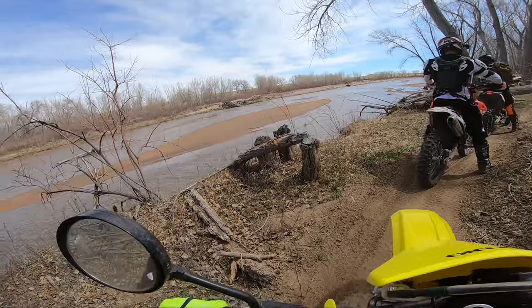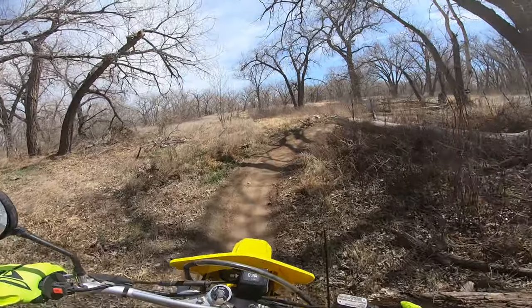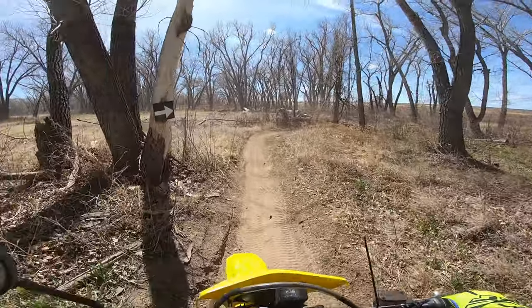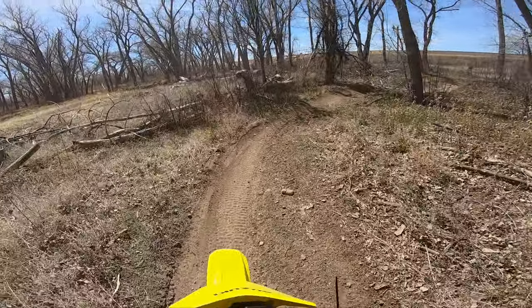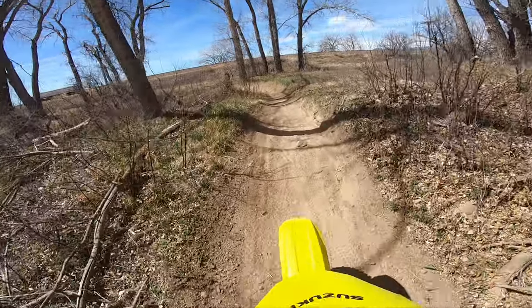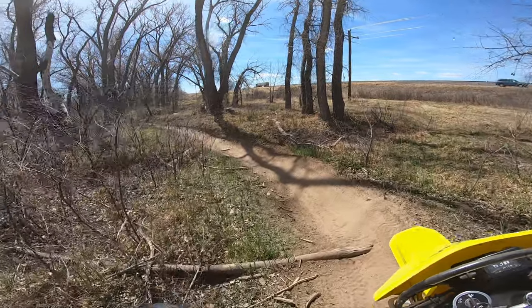Looks like we ran into some little issue here. This thing does whoops horribly. So I'm doing some single track now with the DRZ.